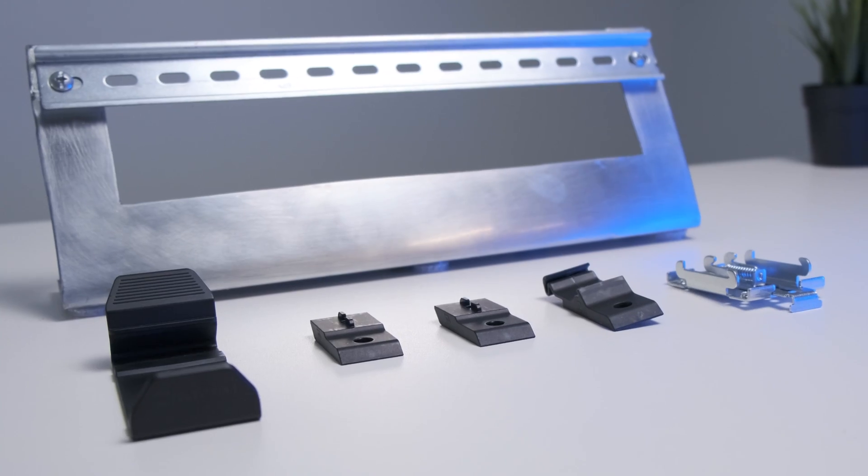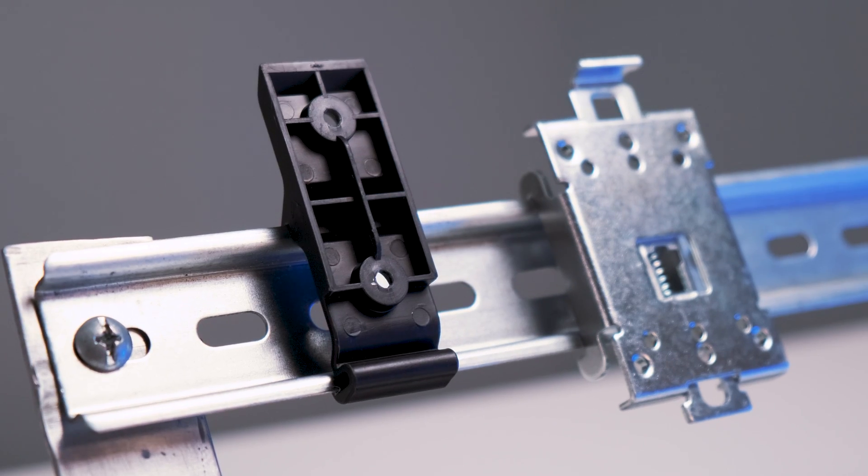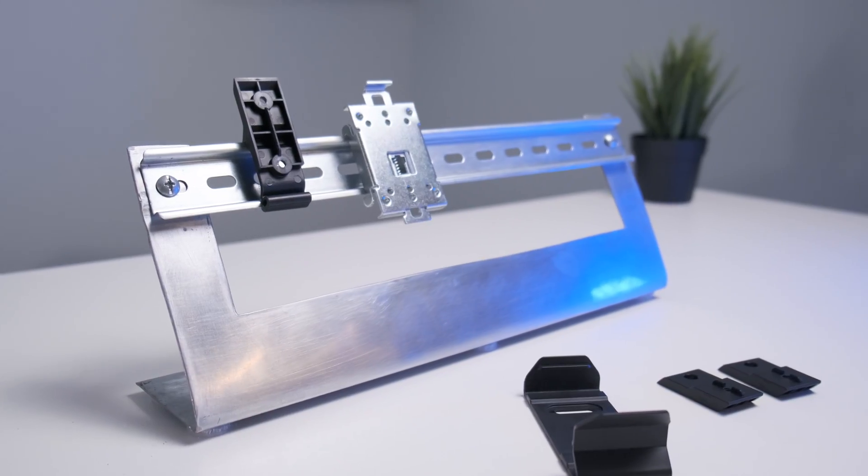Using DIN rail mounting systems, you can build tidy, low-cost, easy-to-install setups that are scalable and help ensure reliable operation. That's why we offer Teltonika Networks users convenient and flexible mounting options for every situation. In this video, we will look at how you can mount Teltonika Networks devices using different mounting systems.